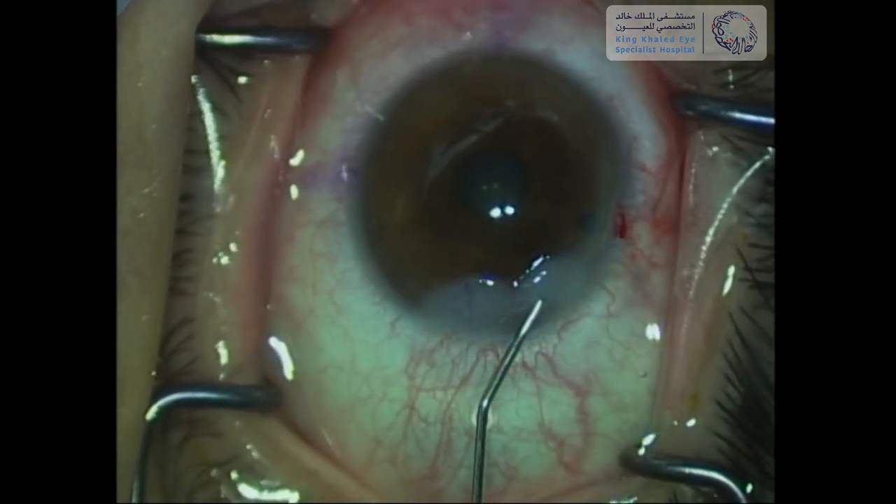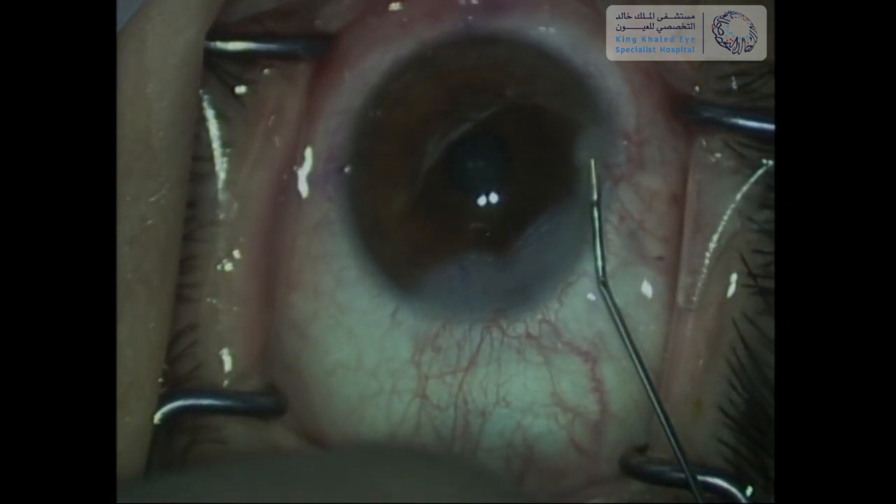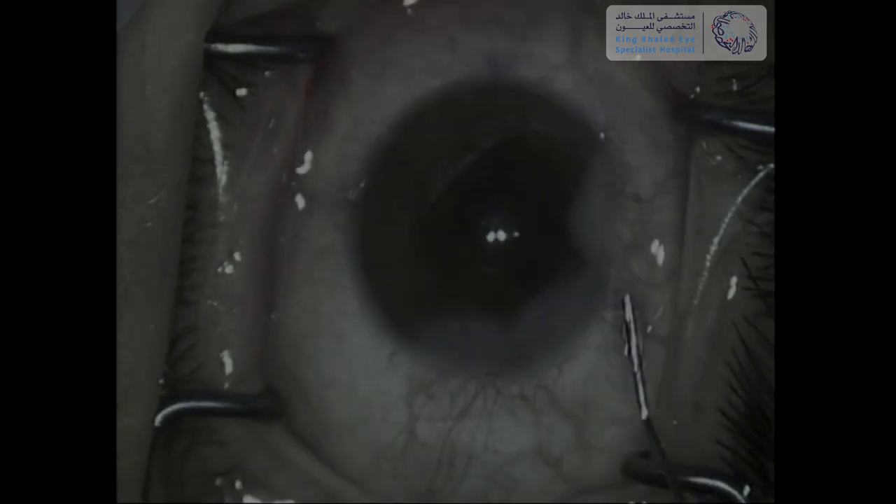Finally, all wounds are secured with thermal hydration. Don't forget to check the IOP one hour before the patient goes home. Thank you for watching.